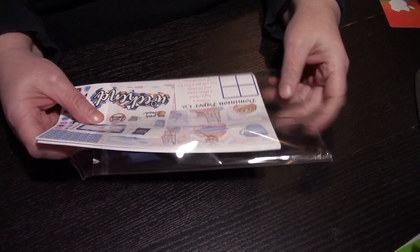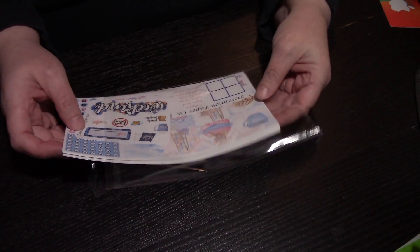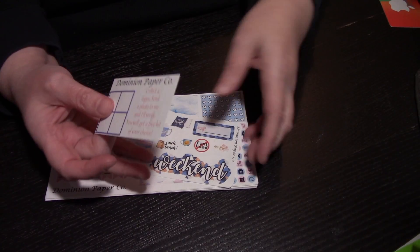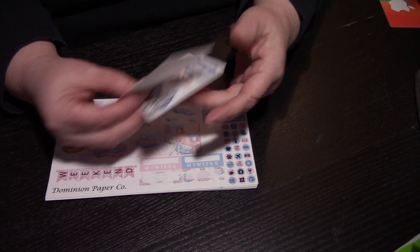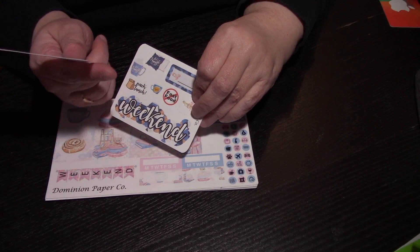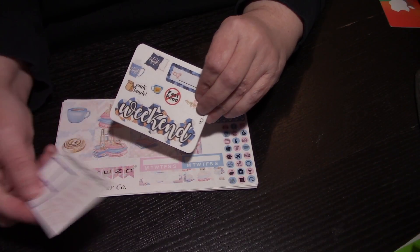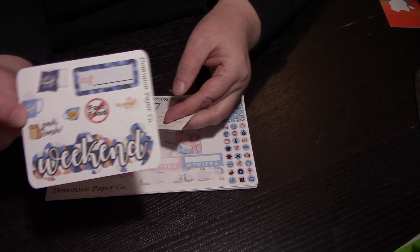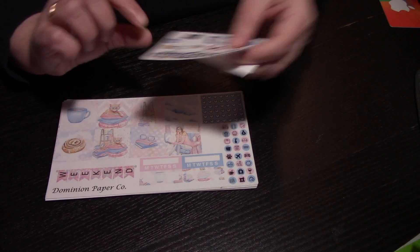Hi guys, Smithy here. I am coming to you with another Etsy haul - I kind of lucked out this week with some Etsy stuff. This is from Dominion Paperco. She gives you a reward card, and she provides a sticker so if you fill four you get a free kit. That's not bad, and this is her freebie - very cute, very cute.